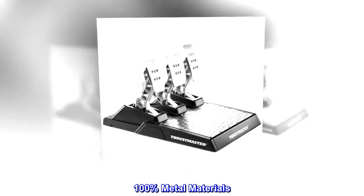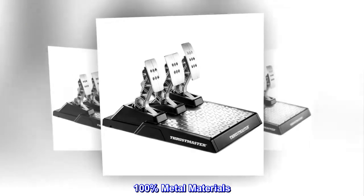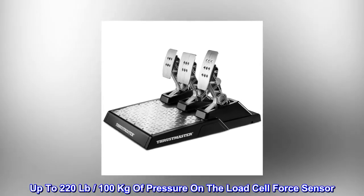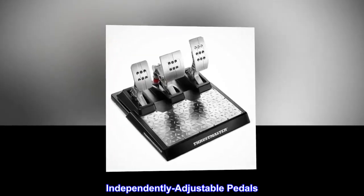Magnetic technology. Adjustable mechanical brake force. 100% metal materials. Up to 220 pounds, 100 kilograms of pressure on the load cell force sensor. Independently adjustable pedals.